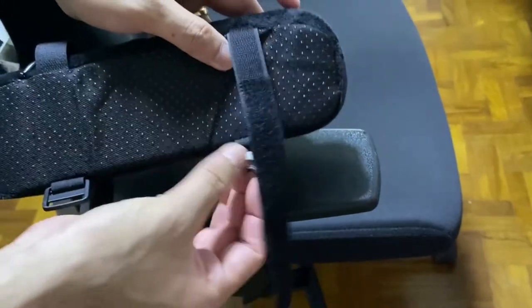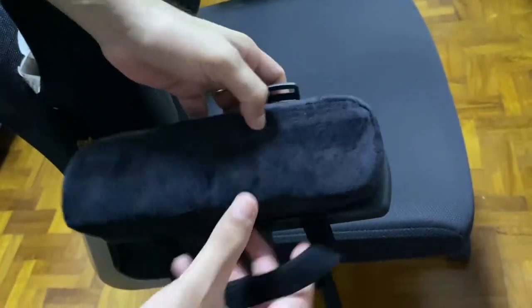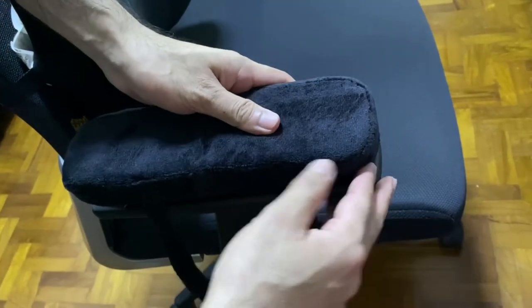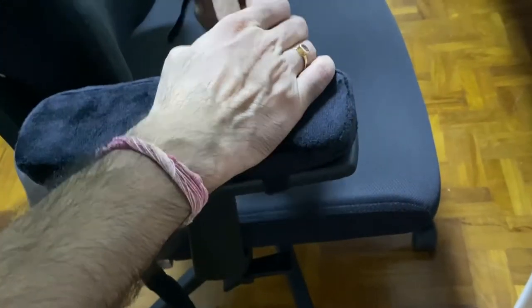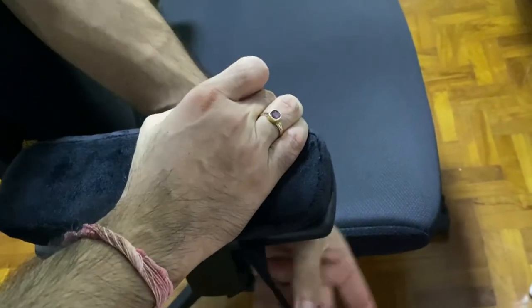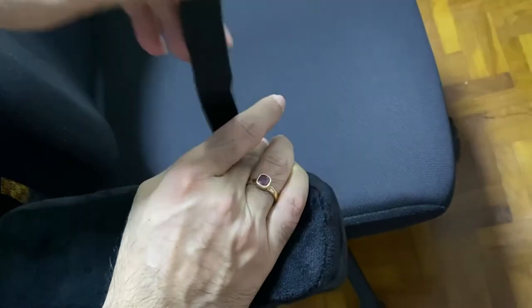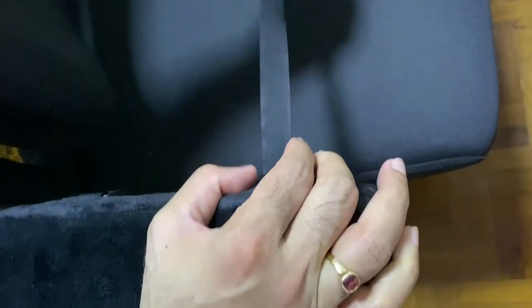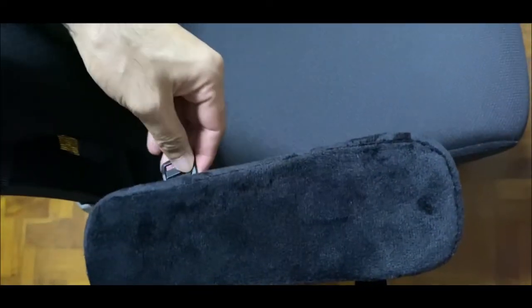This cushion comes with a velcro strap with two locking mechanisms. It nicely fits to size — you just pull it down from the back, try it out from the front, and then nicely strap the velcro. It's the same process for the other one.